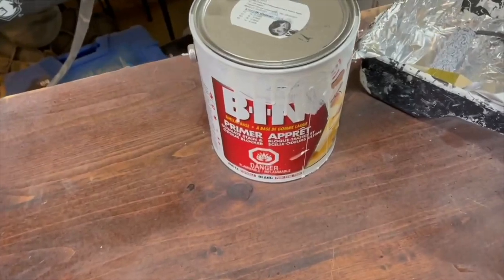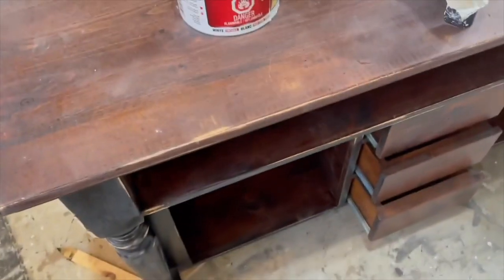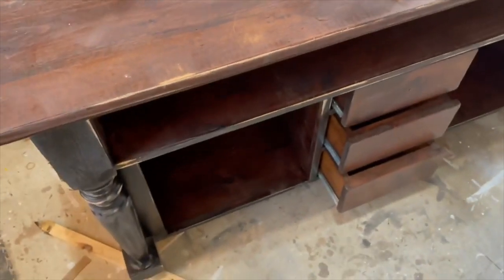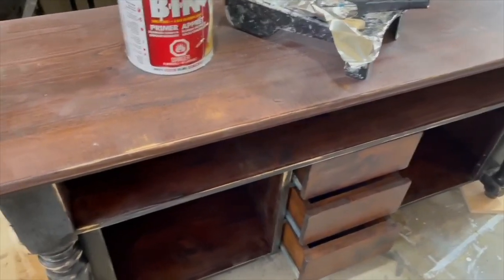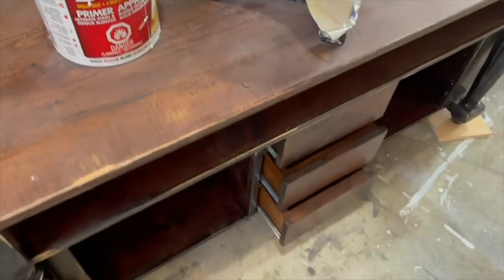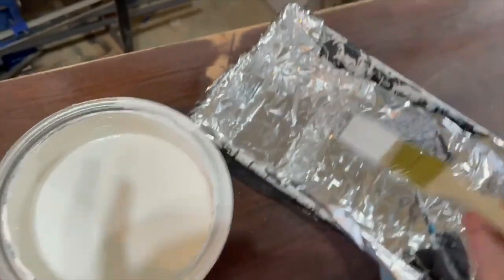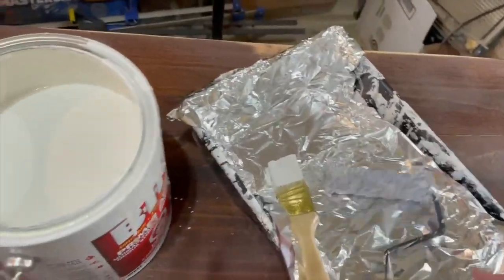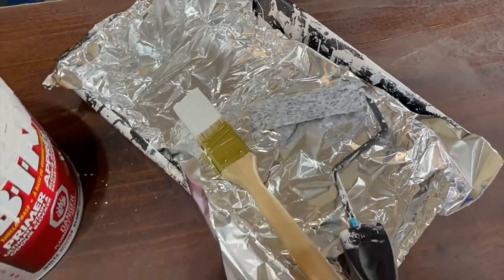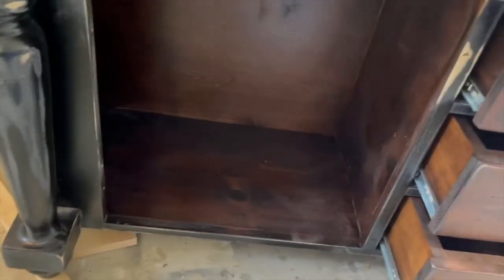For this piece I'm going to use my favorite BIN shellac-based primer. This will block any knots — for example, this piece is going white so I'll probably need to do three coats. Knots in the wood tend to yellow, and if the piece was cleaned with any high-chemical products those will usually bleed through as well. This primer helps ensure the paint is going to stick, blocks stains, and helps with a long-lasting finish. To apply the primer I'm using a $1.25 brush from Dollarama and my microfiber rollers. I'll start by brushing in any areas the roller can't reach and then follow with my roller.